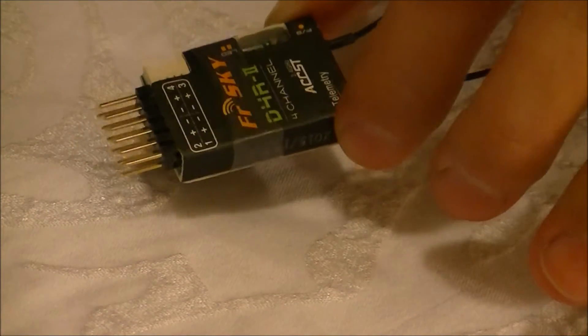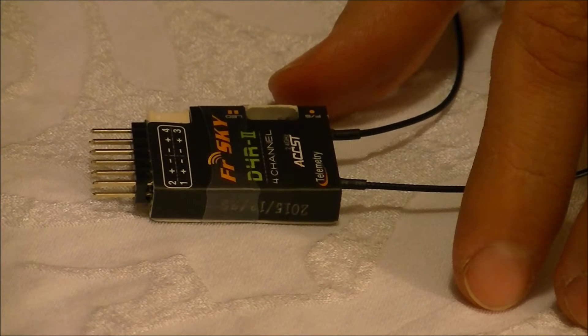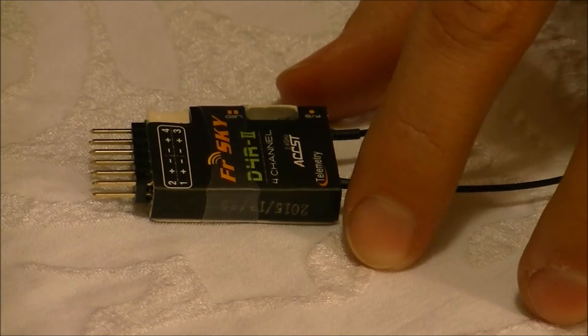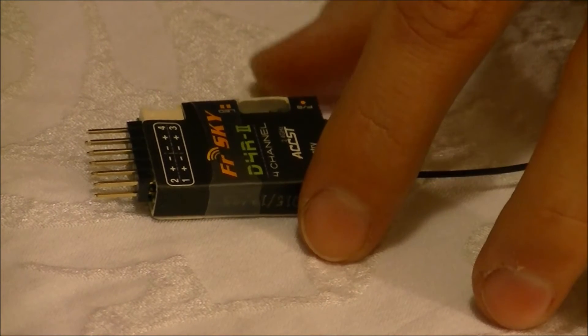I got this one from Banggood out of the USA Warehouse for around $27. I was pretty excited about the USA Warehouse, because instead of waiting two or three weeks for stuff from China, you can get everything from the USA Warehouse in about four to five business days, which is what I've experienced so far.